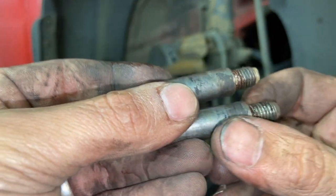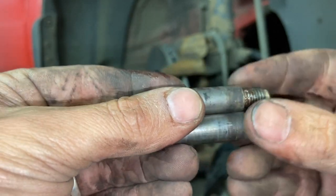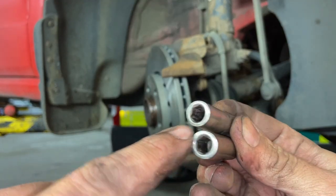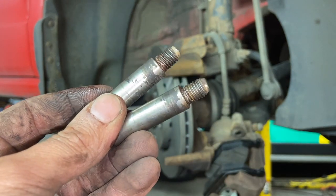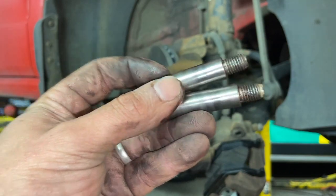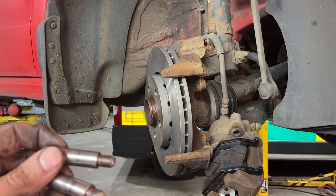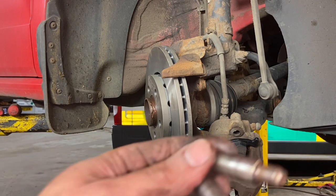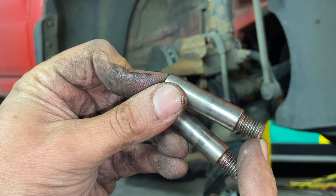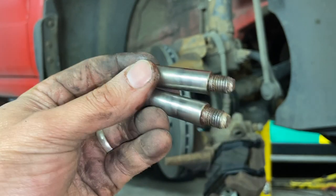Now fitting the sliders — they're a little bit grubby and raised up on the inner edge, so I'm going to give them a quick clean-up on the wire wheel and get some grease on them. Sometimes if they've been done up too tight they can be rounded out — you can get these sliders pretty cheap, I'll put a link in the description. Look at them clean up nicely, shiny again. Put a little bit of grease on them, locate them, then hook the caliper back over. Push them in with your fingers until you feel the thread start to locate, then wind them in gently by hand making sure you're not cross-threading.